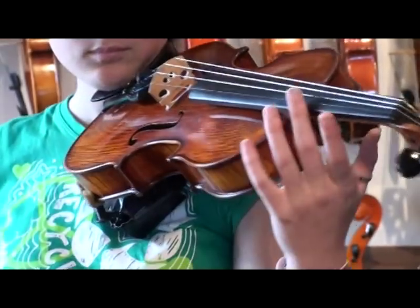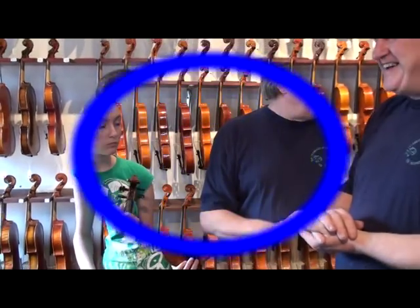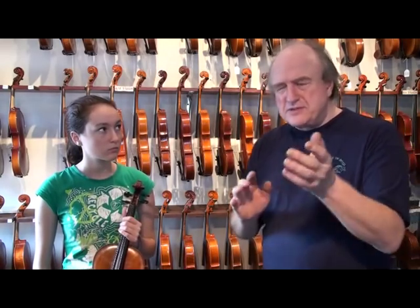How long have you been living with this, Elizabeth? A few years — a long time. I have taken five minutes just prior to this clip and molded the shoulder rest to suit Elizabeth's physique.